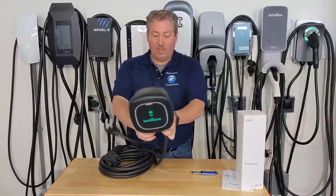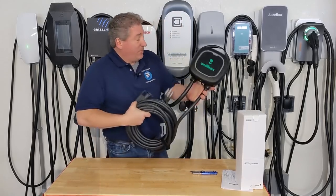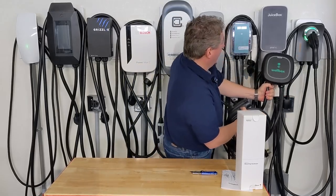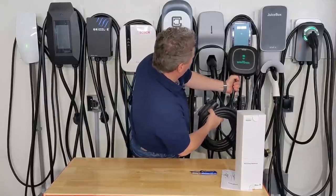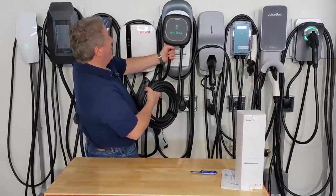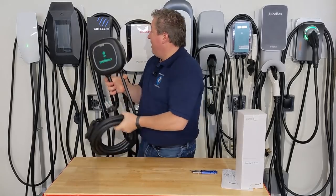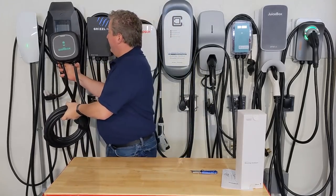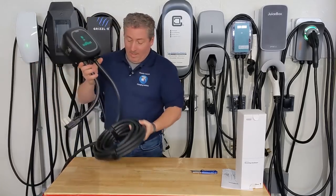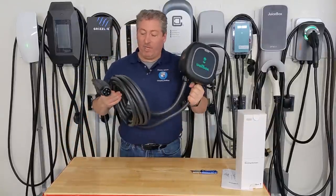Here's the unit — as you can see, it's pretty small and compact. I like compact chargers. You can compare it to the ChargePoint Home Flex, JuiceBox, Open EVSE — that's pretty close — Flow Home, Clipper Creek which is huge, this is like three Clipper Creeks, the Bosch, the Grizzle-E, the new Alpha charger by United Chargers, and the Tesla Wall Connector. So compact it is.